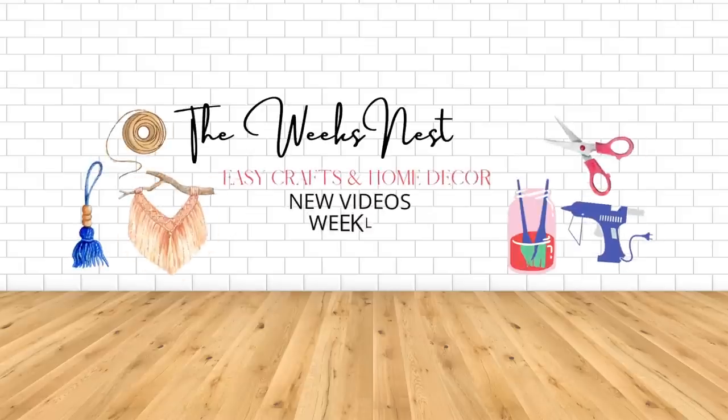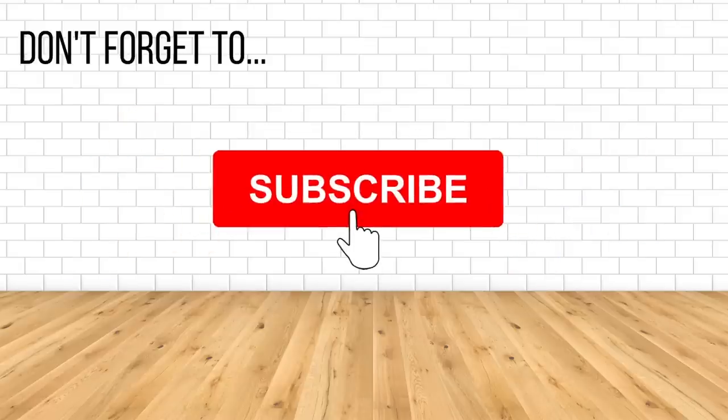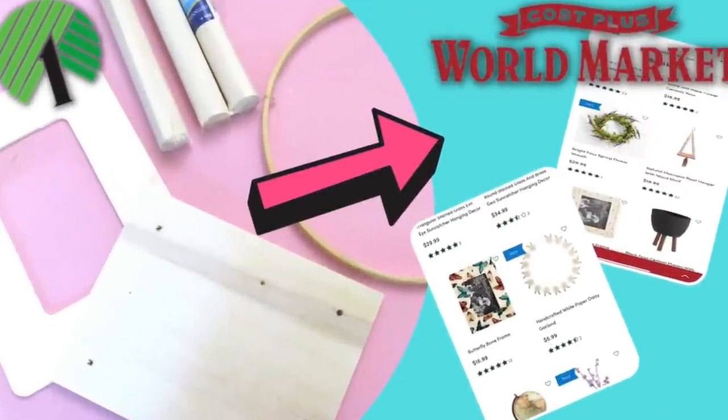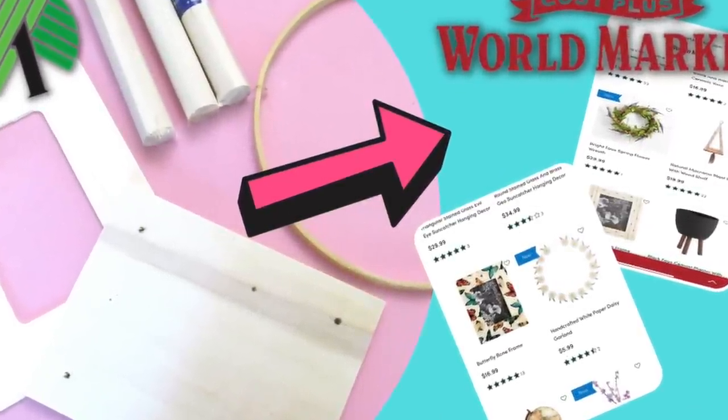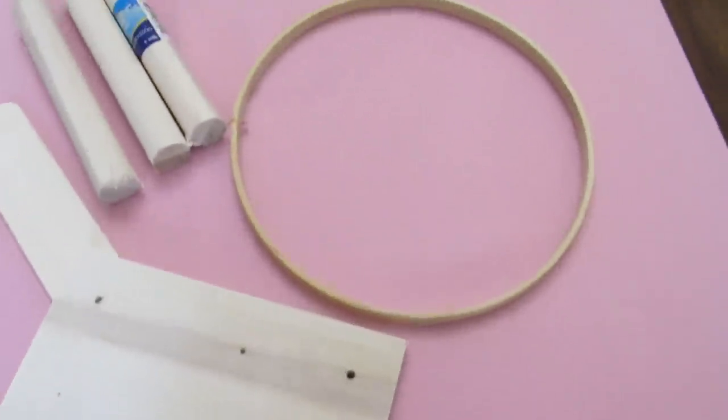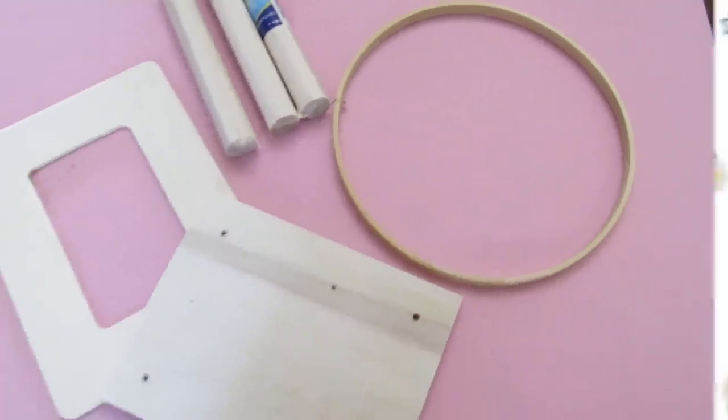Hi everyone, my name is Nicole and welcome to the Weeks Nest DIY. In today's video, we are going to be making some World Market dupes using Dollar Tree wood pieces. I have four super easy projects for you using wood pieces from Dollar Tree, so let's get started.